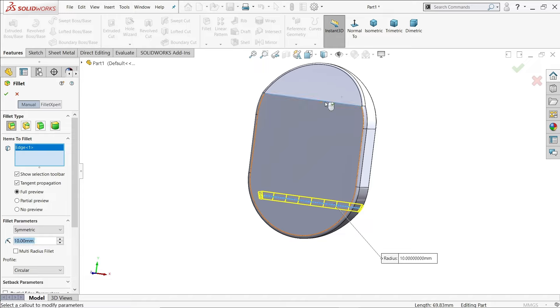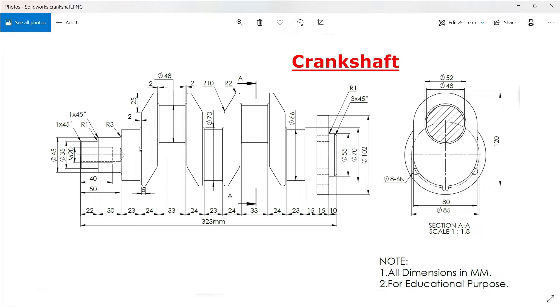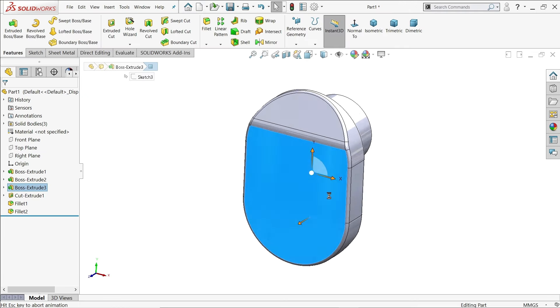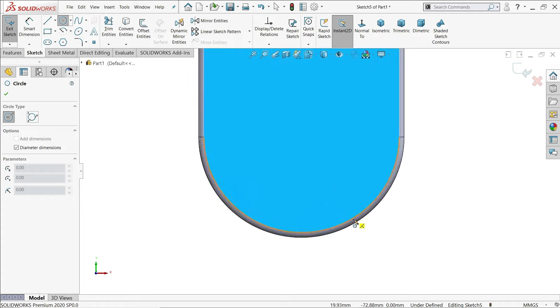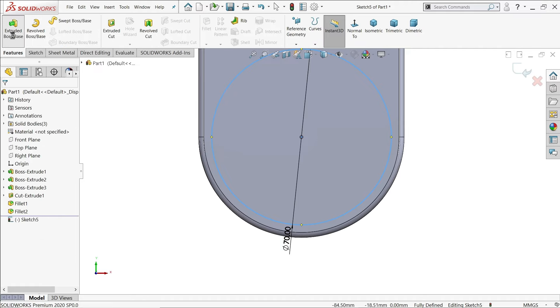Now here the extruded features are 2mm thick and the diameter is 70mm. Then there is one more rod and this diameter is 60mm. The length to extrude is 23mm each side, then later we will mirror. The radius for fillet is 2mm and 10mm as we did before. Sketch and keep your cursor near to find the center.